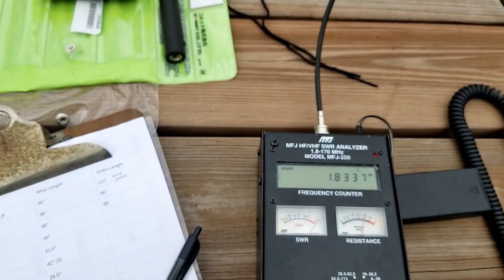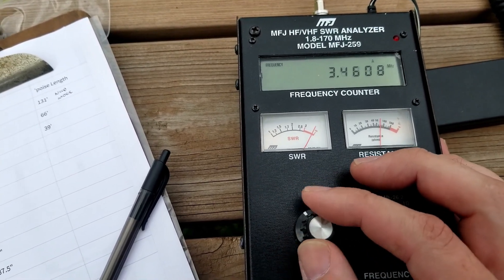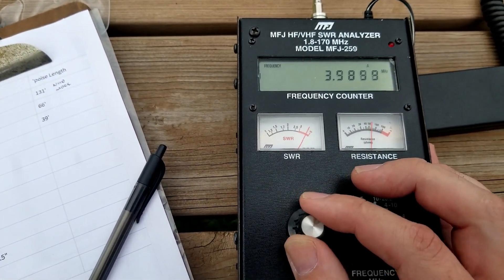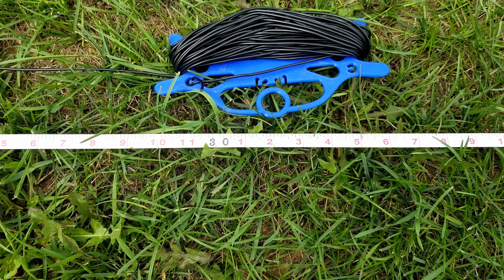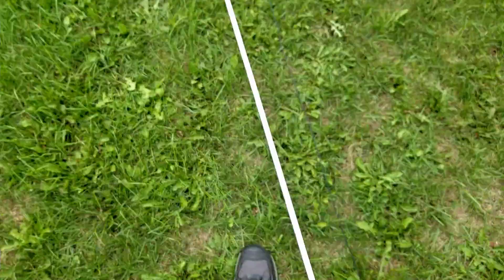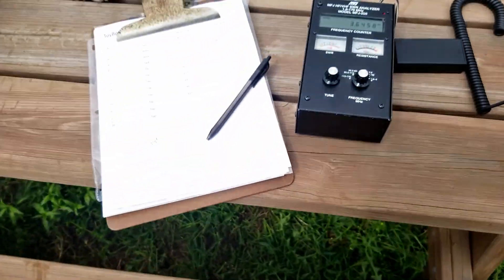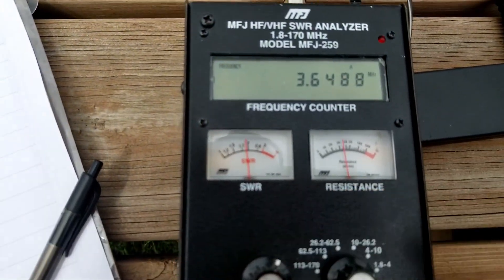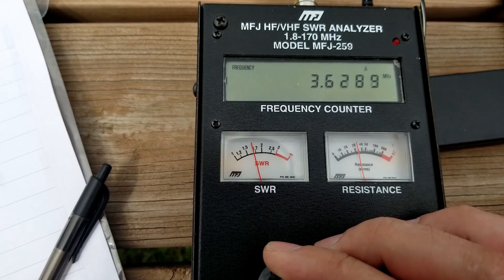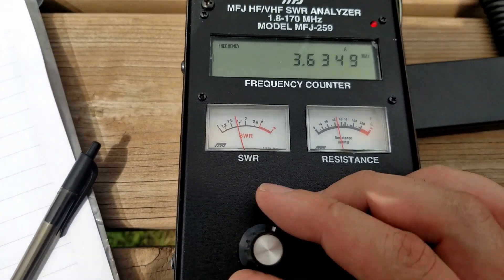We're looking at 3.5 to 4 MHz. Let's get this into the 3.5 range — we're starting to go down a bit, there's a little dip there. After lots of trial and error, this is the best I can get: we're at 30 feet of counterpoise. Looking at the antenna analyzer, the best I can get is maybe 1.6. Let's see how the radio thinks that works.